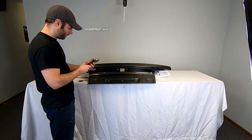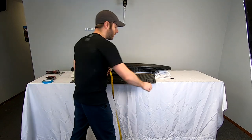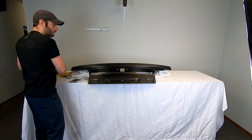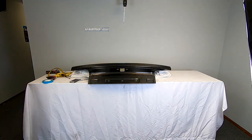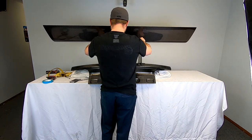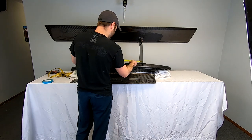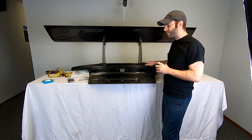Got to do math. Now we have our center mark. We can take the whole kit and plop it up on. Now we're going to center this — and now we're centered.